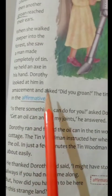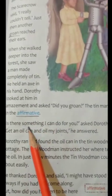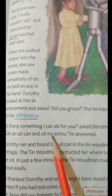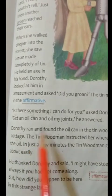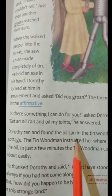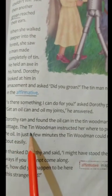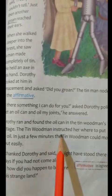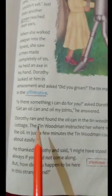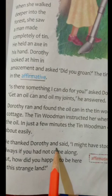So when she met the Tin Woodman, he was surprised. Then she asked, "What can I do for you? How can I help you?" Then the tin man said to bring oil and put it on his joints. Dorothy found the oil can from the house, and the tin man told her where to put the oil in his joints. After putting oil, the tin man was able to move. He thanked Dorothy.